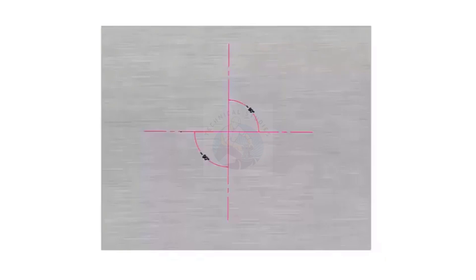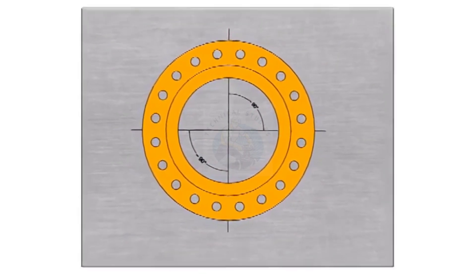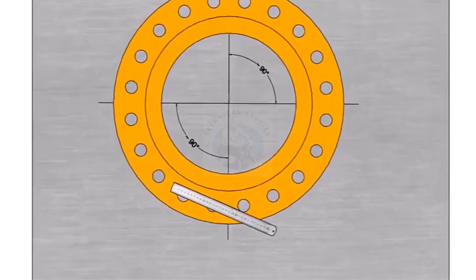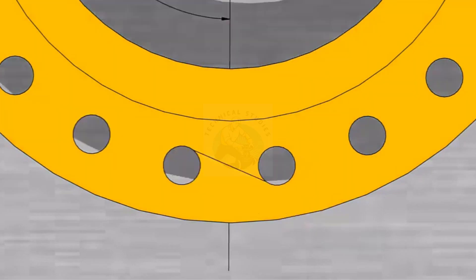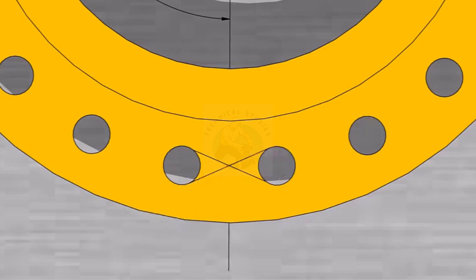Draw a bisector on a clean and level plate. Put the flange on these lines, face to the up. Mark the center of any adjacent two holes, drawing tangential lines as shown. Mark the center of the two holes opposite on the other side.